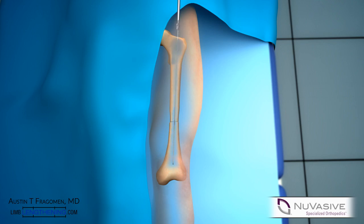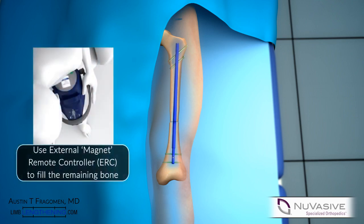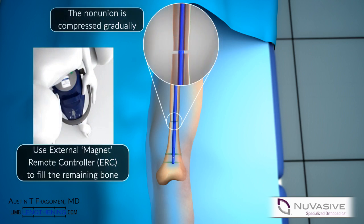A pre-distracted Precise nail is then inserted into the canal. Typically the nail will be pre-distracted by 10 millimeters. This is then locked in a standard fashion. The external compression magnet is then applied in compression mode as seen above.